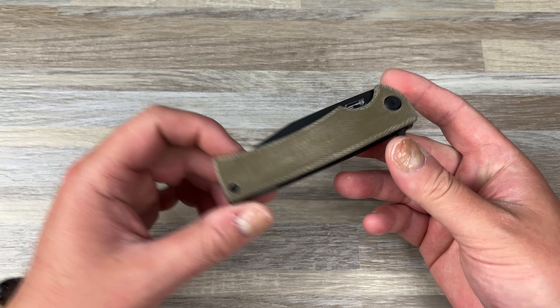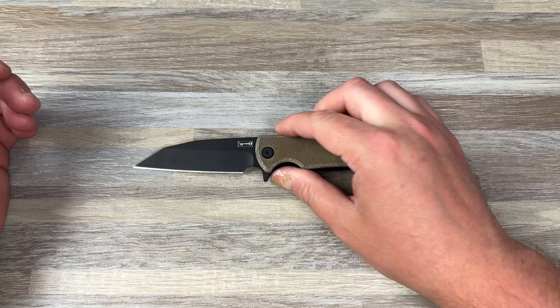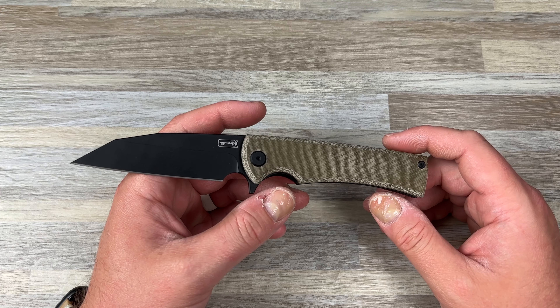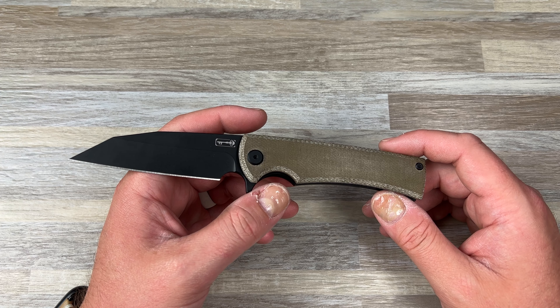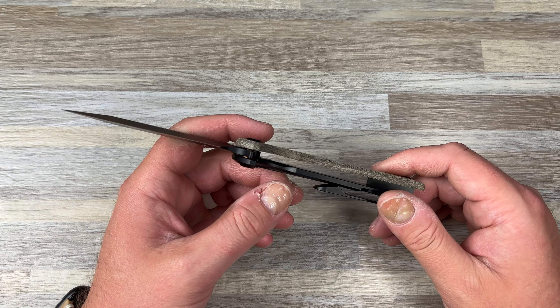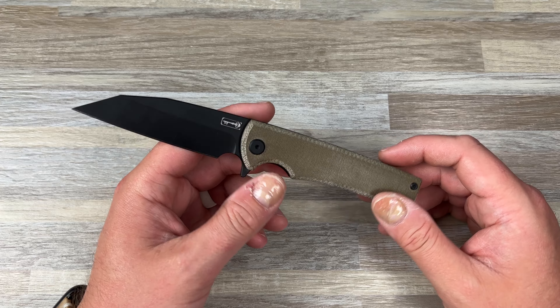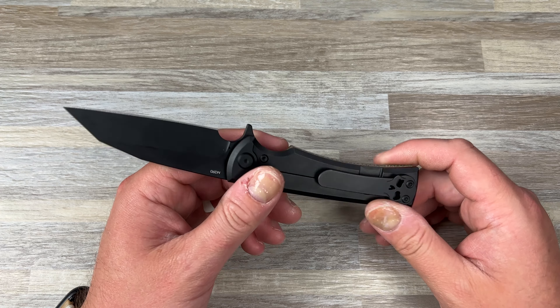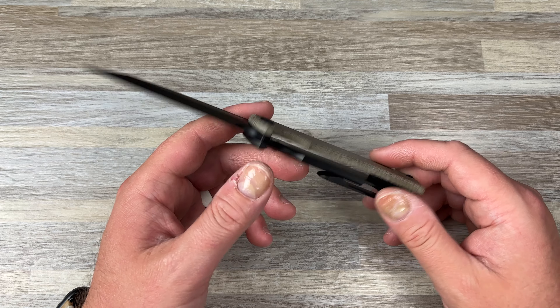Anyway, you guys want to talk about the Sangre or Blade HQ? This is a Blade HQ exclusive, which is why I picked it up. It was $335, which is a lot of money. It's a Riat-made knife, but I think these were always around $320 or so.